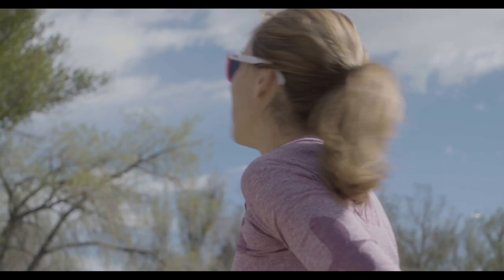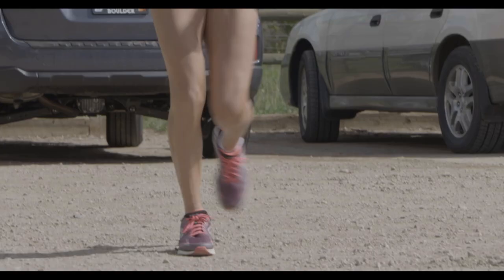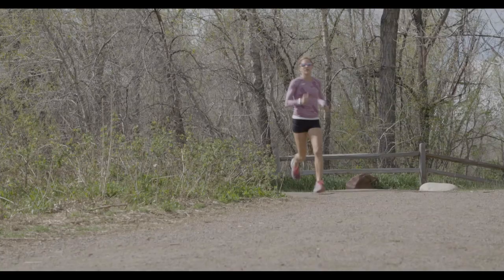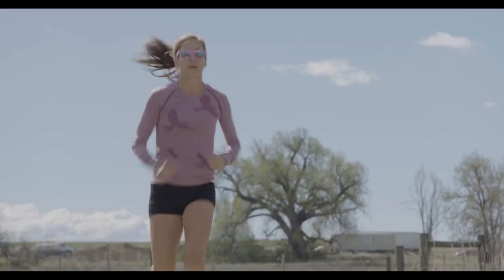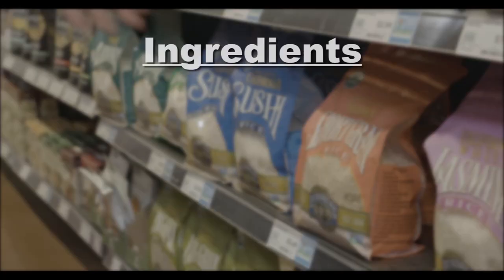This week on the Active Kitchen we have my good friend Kara Goucher, who also happens to be a two-time Olympian. Kara is going to teach us how to make a salmon poke bowl. While she's doing her run, I'm going to head to Whole Foods and pick up all the ingredients.